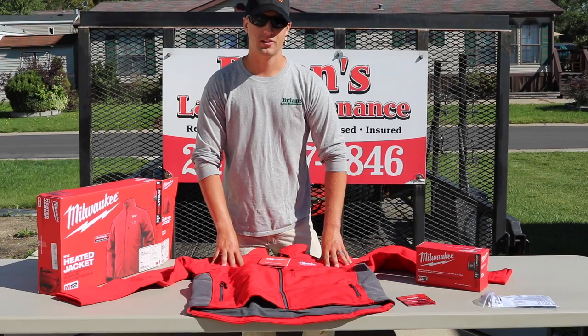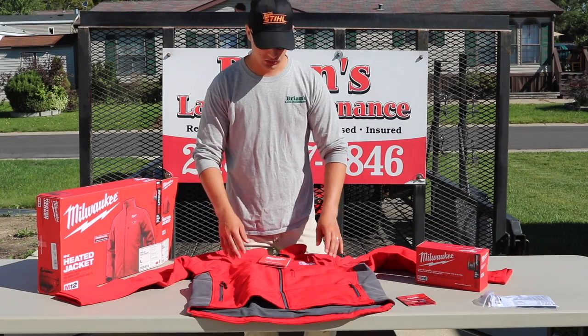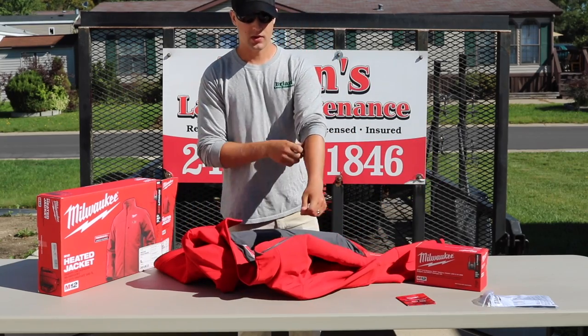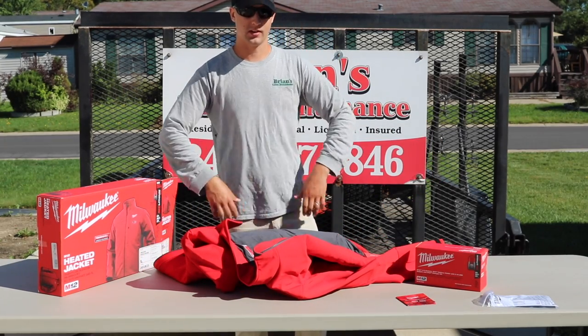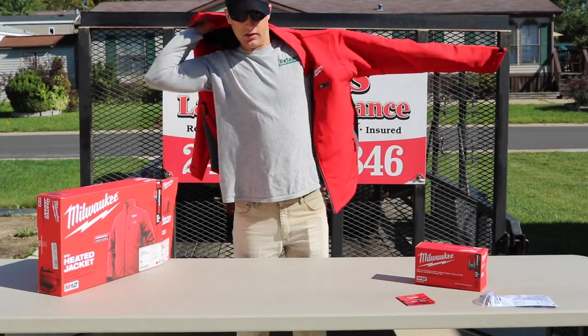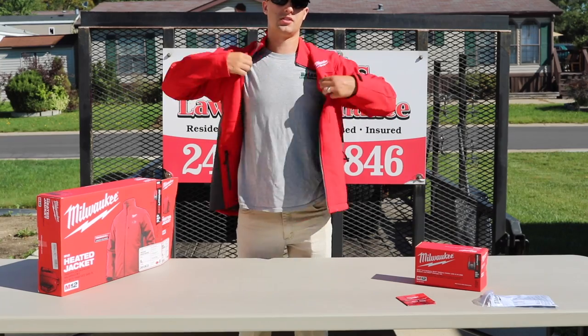All right guys, I'm extremely excited about this jacket. Let's throw it on and see how it fits. Now this is a large — I requested them to send us a large because normally my traditional thinking is that I'm going to be layering under a jacket like this. But with the heated gear I feel like you might be able to go to a true fit or a real size.